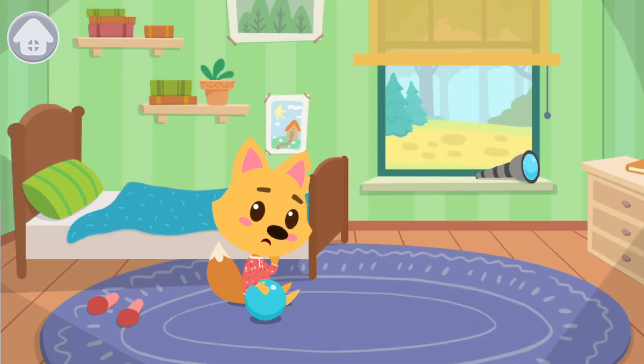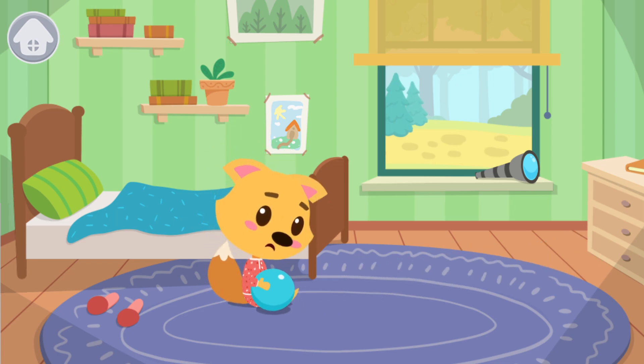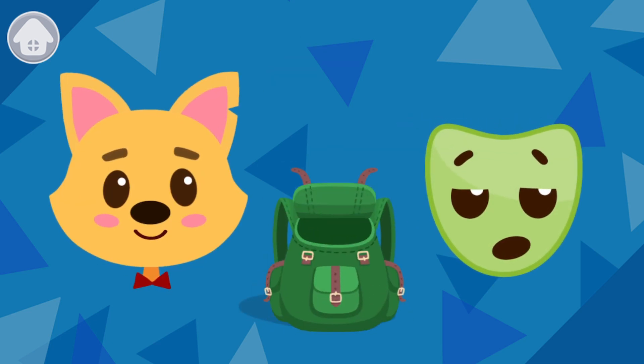Smarty didn't want to play with his old toys. Now he's bored. Let's put the Mask of Boredom into the backpack.